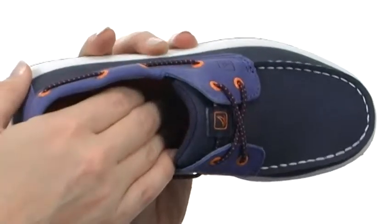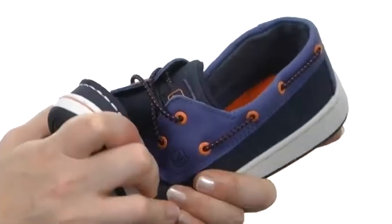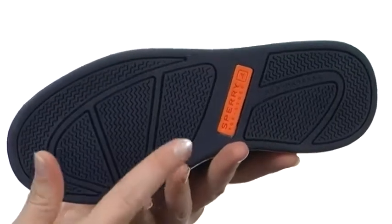With cushioning in the footbed, the Cupsole construction gives it increased durability as well as flexibility, with a durable rubber outsole with wave siping.